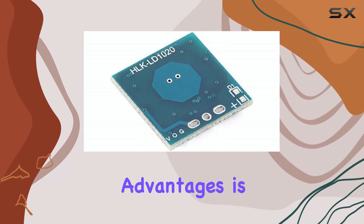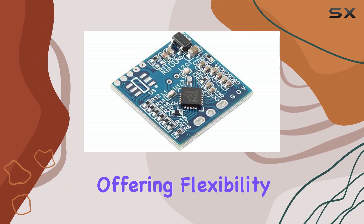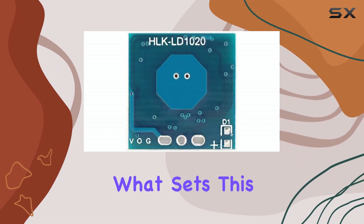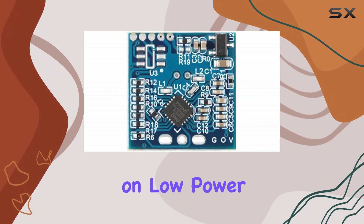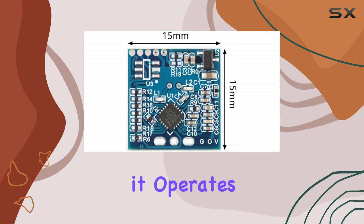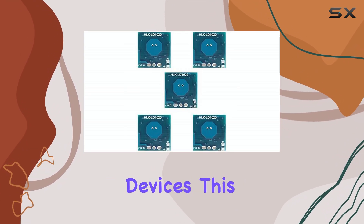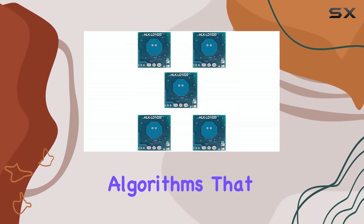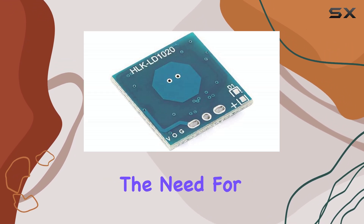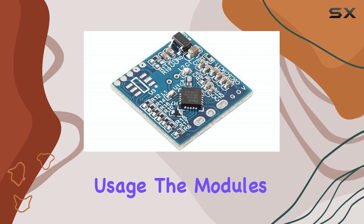One of the key advantages is its ability to set delay parameters independently, offering flexibility in various applications. What sets this module apart is its focus on low power consumption. In pulse power supply mode, it operates at the microampere level, making it ideal for battery-powered devices. This is achieved through internal algorithms that directly output detection results, eliminating the need for an external microcontroller and further reducing power usage.